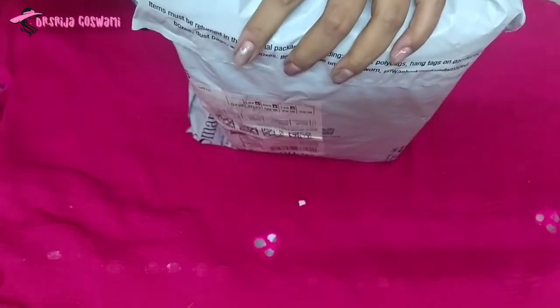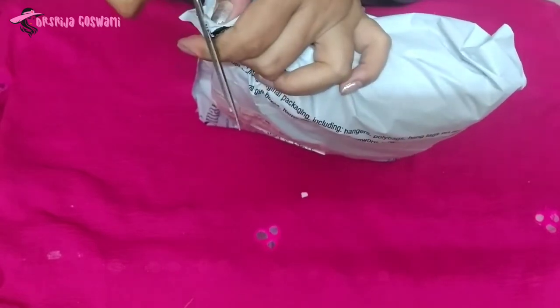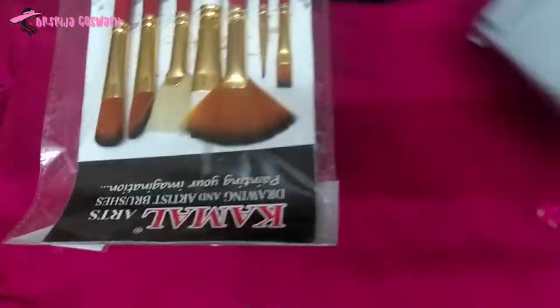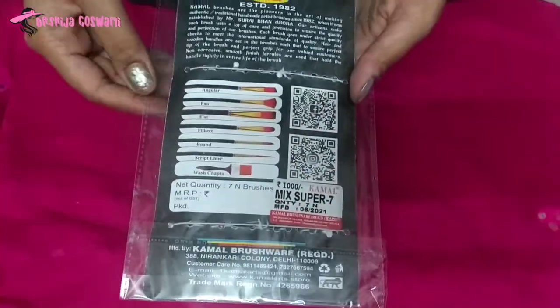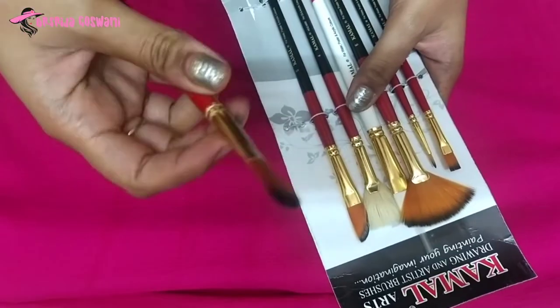Next is Kamal Artist Quality Mix Brush Set, price is rupees 349. These brushes are made up of finest synthetic fibers. It contains a set of 7 brushes. It contains 1 Filbert Brush No. 10,